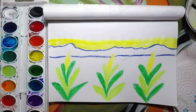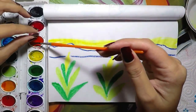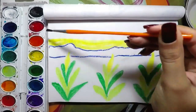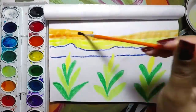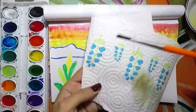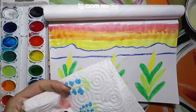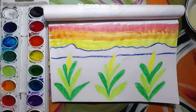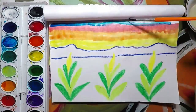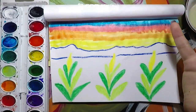Now I am going to go on to the second color, orange, because orange is also light. Now be sure to wipe your brush. Now let's go ahead and go to the darkest one, the blue. Now we have created a beautiful sunset.